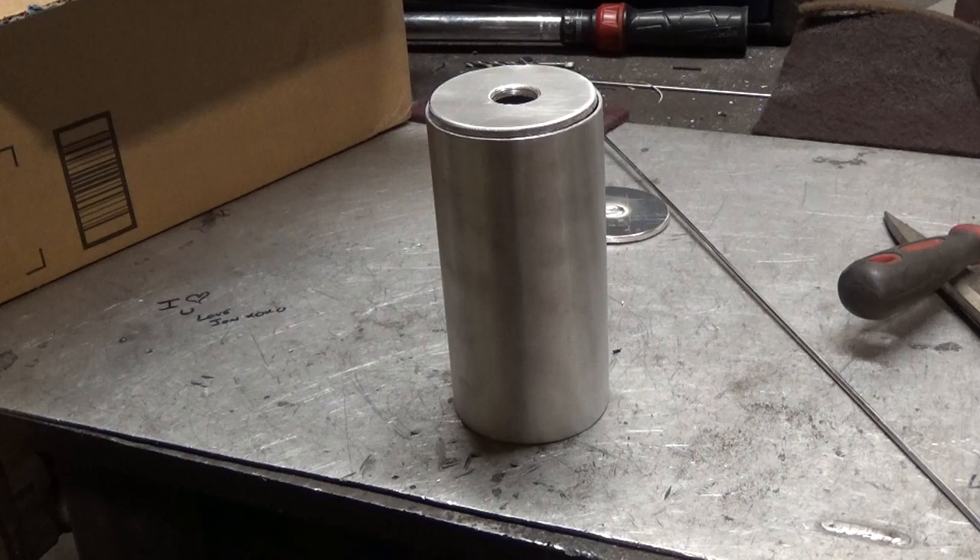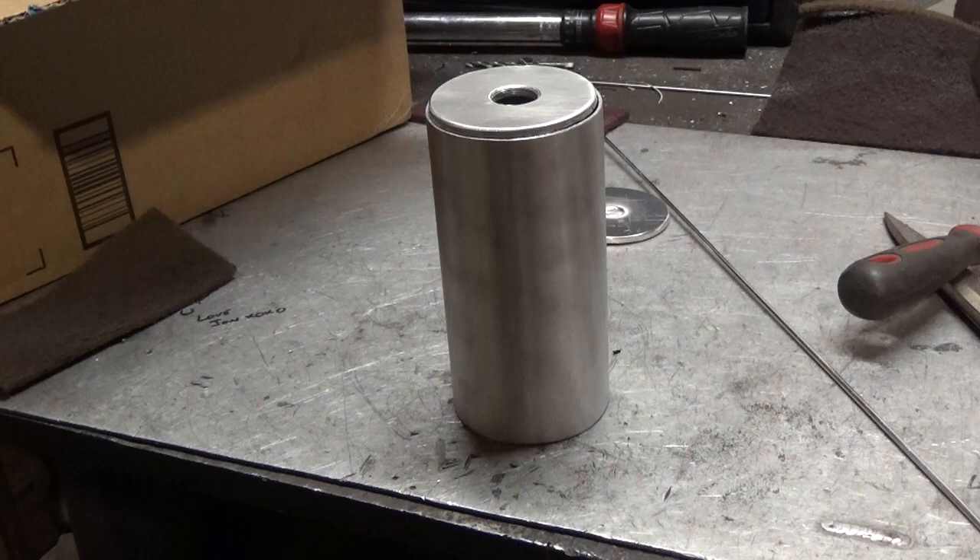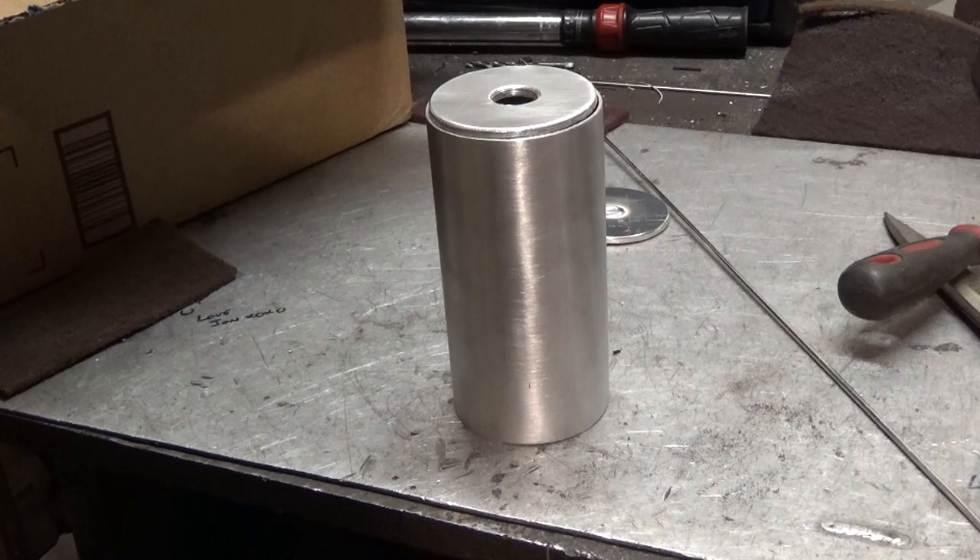Now that I have the main pipe cleaned and the bottom part of the catch can cleaned and a hole drilled in it, I'm going to tack the bottom plate onto the catch can cylinder itself. From there I'll move on to drilling some more holes in the side, and I'll also explain the design of an oil catch can and how it works.